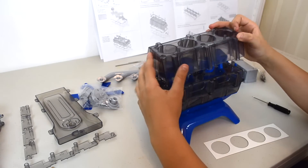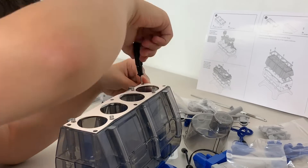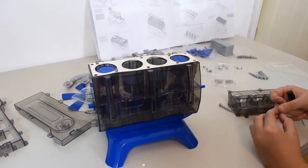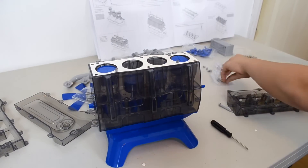Now, I place the cylinder block and on top of that, I put the head gasket. Inside of the lower cylinder head, we place the cylinder head covers and inside of that, we place eight valve stems that are encased in springs.